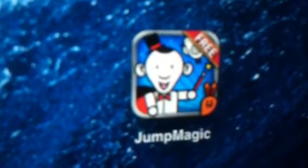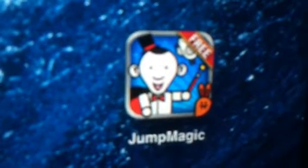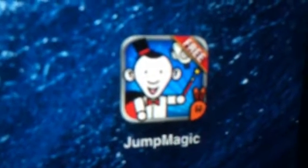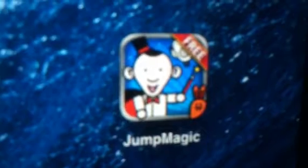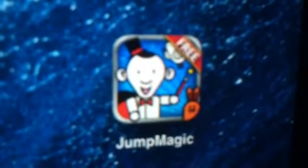Hey guys, this is Debbie with Best iPhone Game, and today I've got a new app I want to introduce you to. Now this is not a utility or a business app or anything like we've been looking at recently. This is a game, so we haven't seen one of those in a little bit, but let's go ahead and talk a little bit about it.